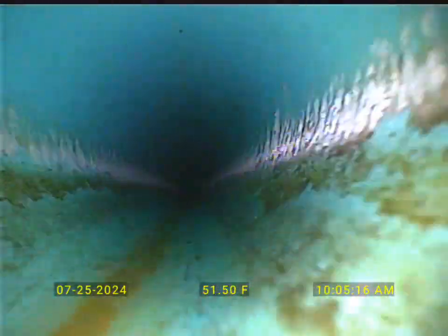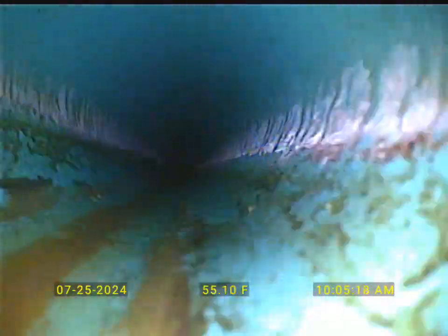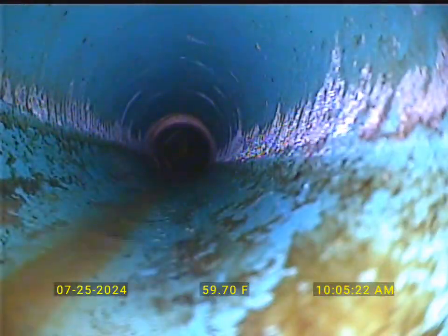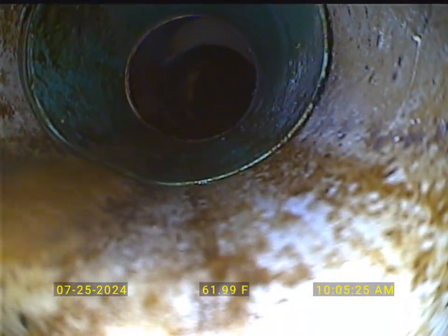This pipe has got a good slope. You can see the walls are scoured very well right here where it kind of runs in.